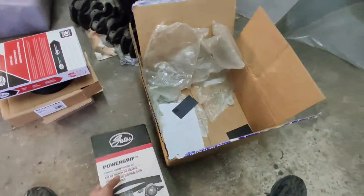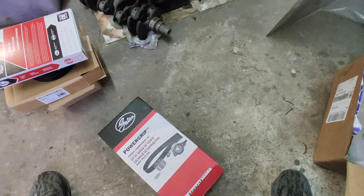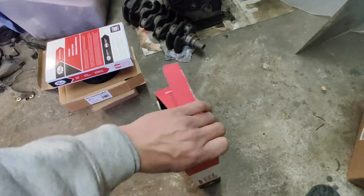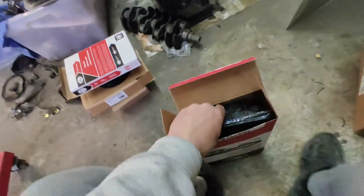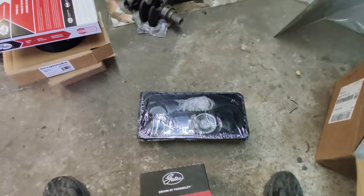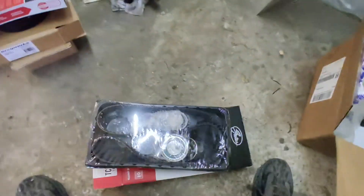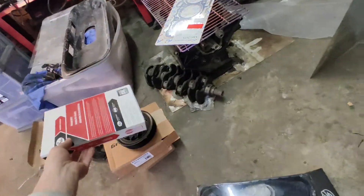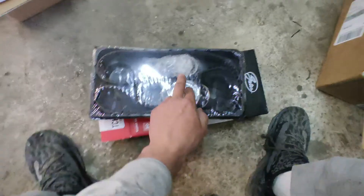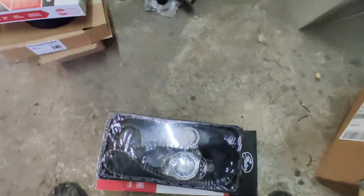Another Gates item is this timing component kit. There are three pulleys in there plus the timing belt — that's pretty much the standard timing belt kit. What I didn't notice at the time is that this kit actually comes with the balance shaft belt as well, which is the one over here. So now I have two — I have a spare.